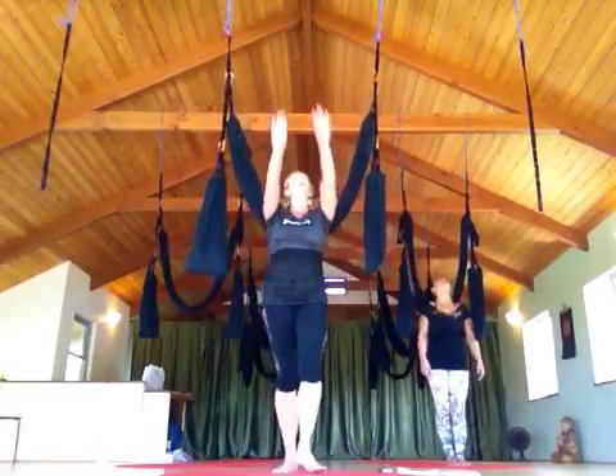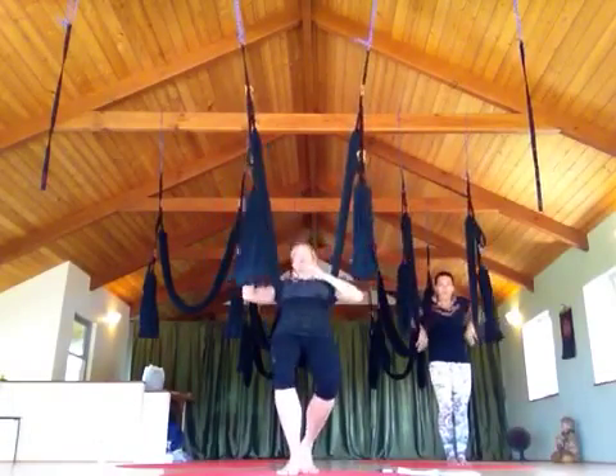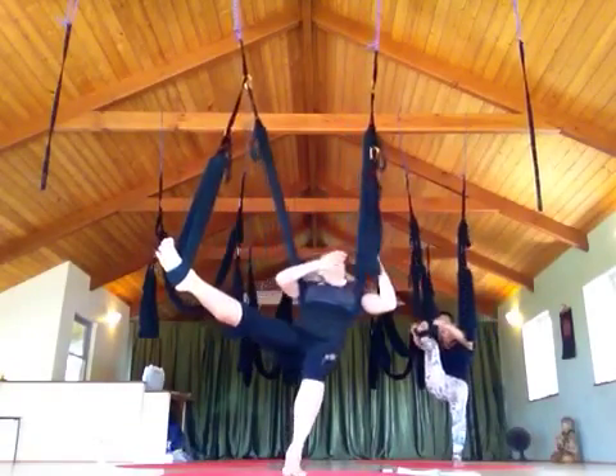Starting out with the acrobatics, we're going to swing behind our back. Go ahead and warm up through Floating Buddha, with the arches of the feet instead of the ankles.